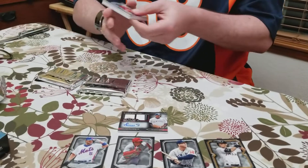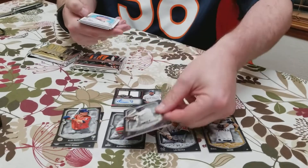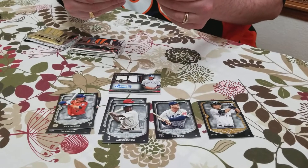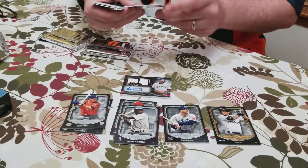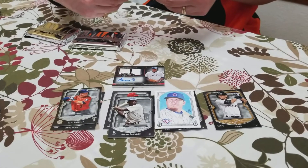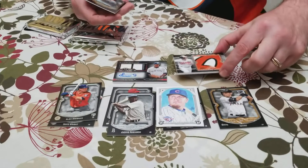Coming back around again. Alex Bregman Rookie Card. A Jackie Robinson. Here's a Canvas Collection — that is a reproduction of Mr. Kyle Schwarber. Here's a Chris Davis Momentous Material Jumbo Patch Relic. Wow! Out of 5.